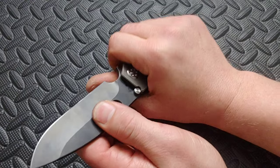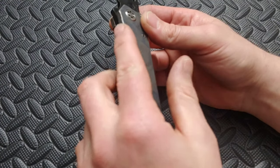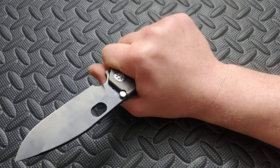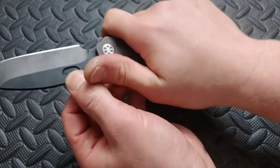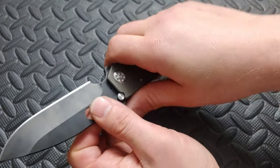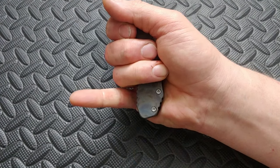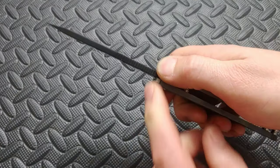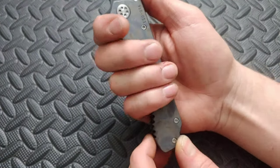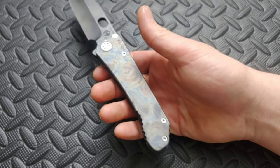Now the ergos on it — I like it. It is a little boxy, a little squared off, but of course it is. It does have chamfers around the edges. I don't really get any hot spots even from the clip — the clip just falls right into a nice place in my palm, it fits really nice. I don't really get any hot spots until I come back like this. The only time I would come back like that is if I'm chopping something, and that's when I feel it right in my pinky if I really squeeze it.